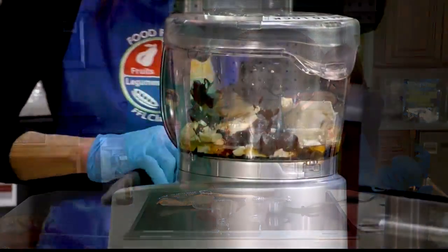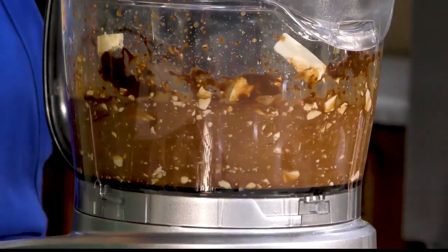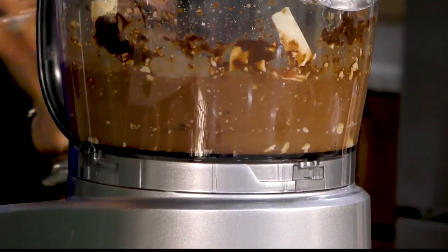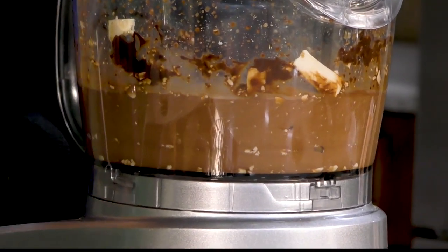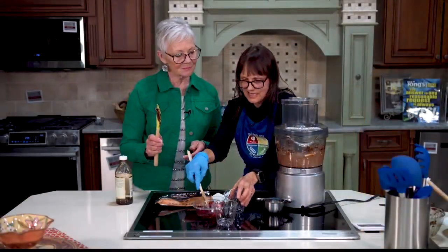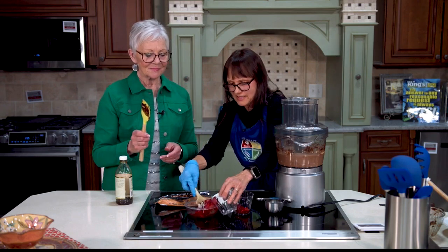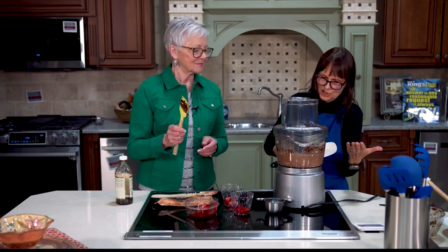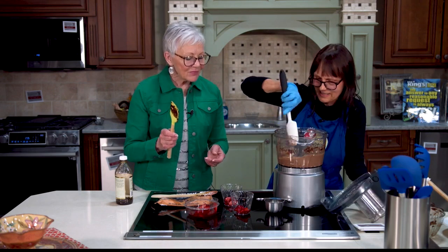We're going to let it process. We're looking for the tofu to become fully incorporated — we just want it to have that pudding texture. We want it to be smooth. So while we're letting that process, I had some frozen strawberries in my freezer because the fresh ones didn't look very good in the store.